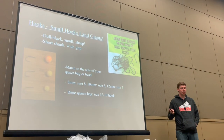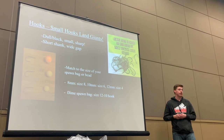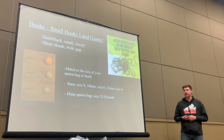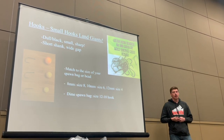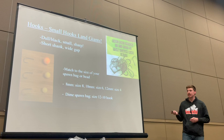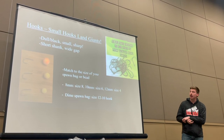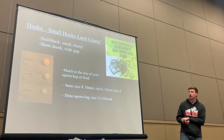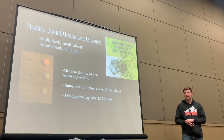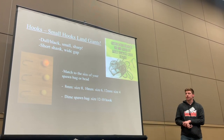I use really small hooks — smaller than you would think for fish of this size. Down to a size 12 for spawn bags, and with beads you use a little bigger hooks. Roger Pinchcliff is giving a bead talk after this if you want to get into the weeds of bead fishing. For spawn bag fishing: small hooks, wide gap, short shank. They stick really well in the fish's mouth and we don't lose a lot of fish to pulled hooks using this style.